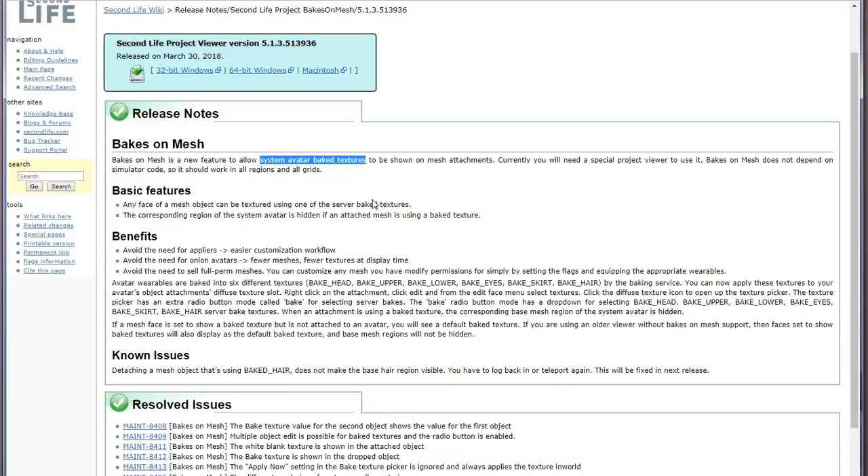This is a game changer and will really have an impact on how we wear skins, clothing, tattoos, and cosmetics on mesh heads and mesh bodies once it goes live. It'll especially make a difference if you're attached to older skins, or if you want something more convenient than constantly opening HUDs and using appliers — you just wear the system layers and they will automatically get applied to the mesh body parts.